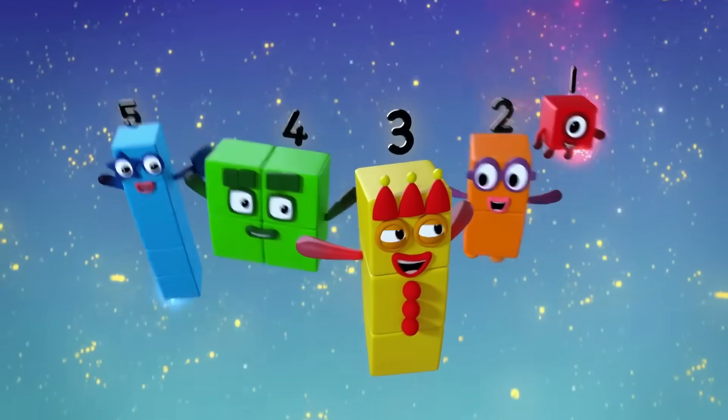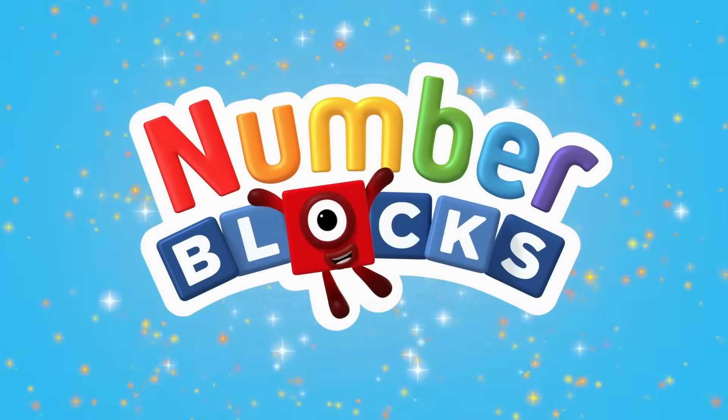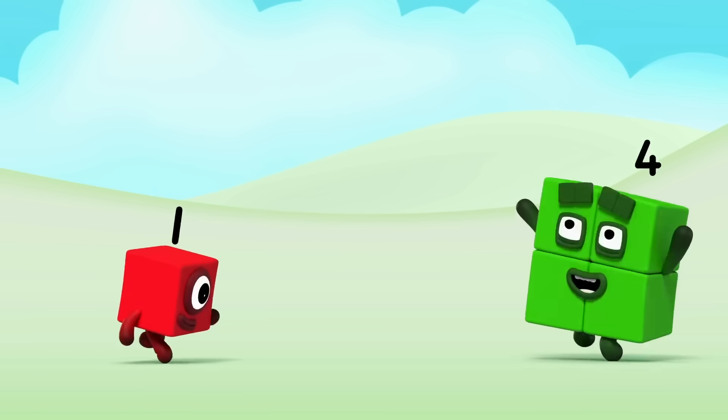Five, four, three, two, one. Time for some number fun. You can count on us with the number blocks. Let's make the number blocks.